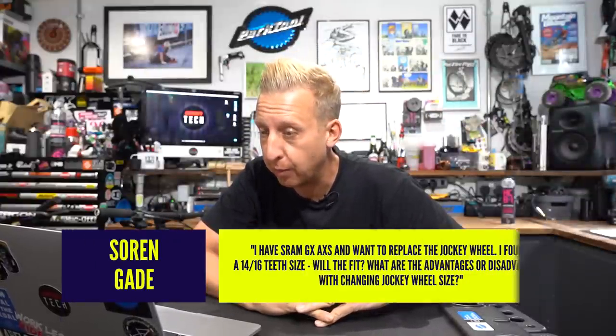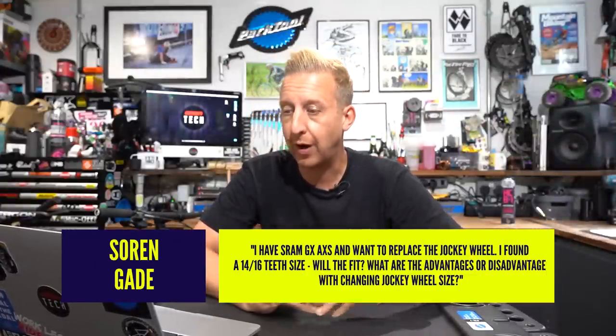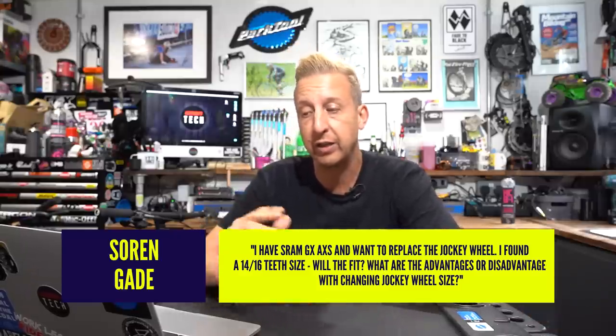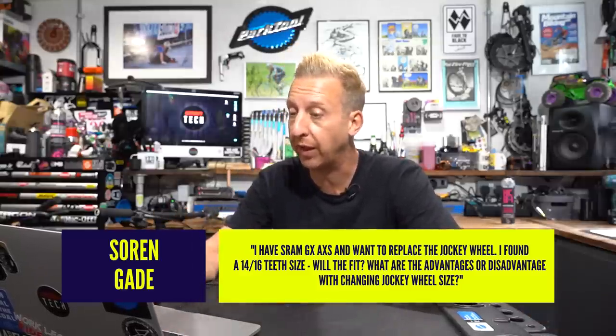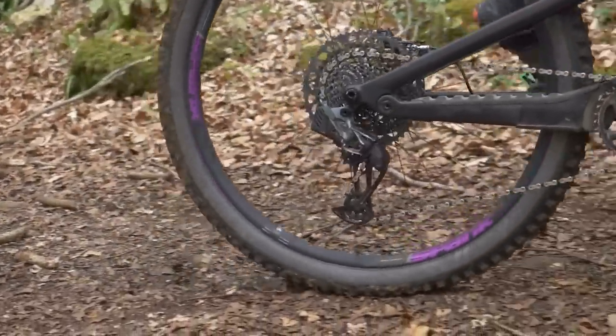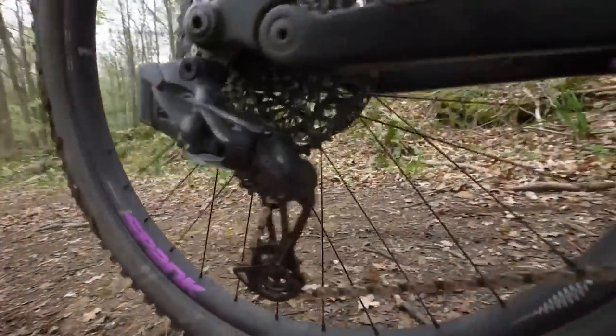First question this week is from Soren Gade. I've got SRAM Access, the GX model, and I want to replace the jockey wheels. I've found a 14-tooth and 16-tooth size. Will they fit? As far as I know, I think 14 is the bigger of the two in there, and they will fit most GX, X01, and XX1 derailleurs. There might be some exceptions, but generally from what I know online, they will fit.